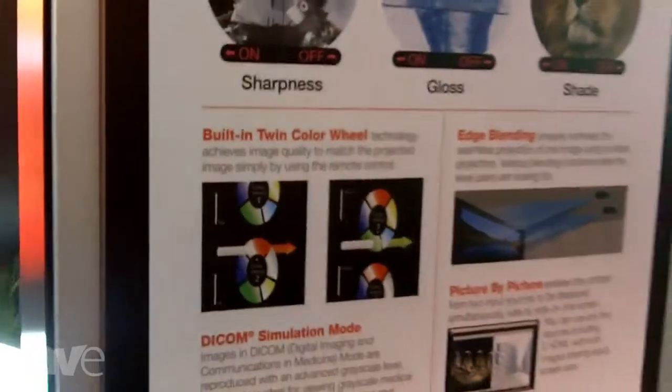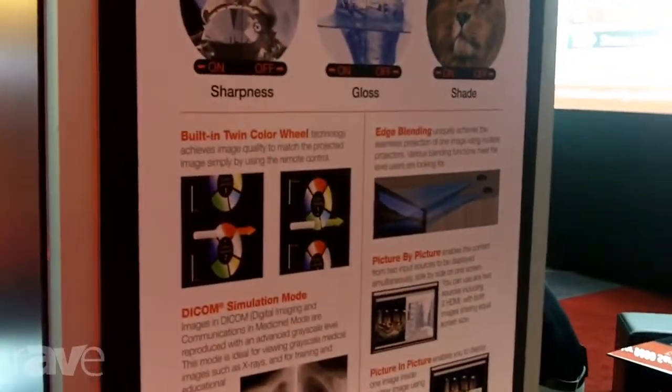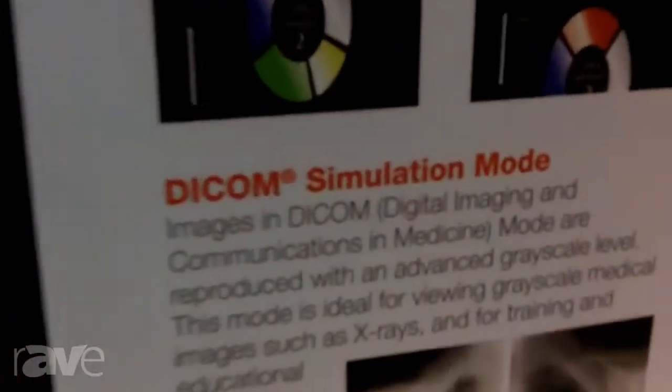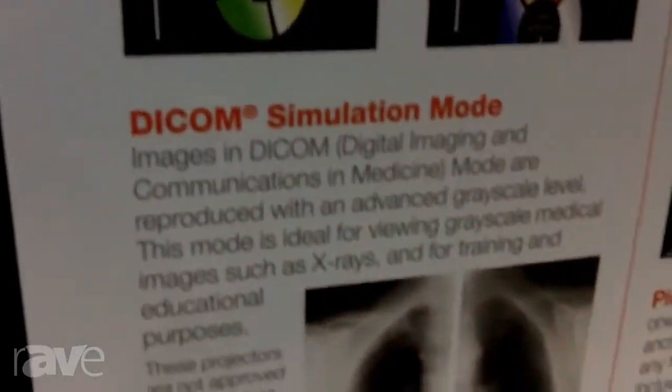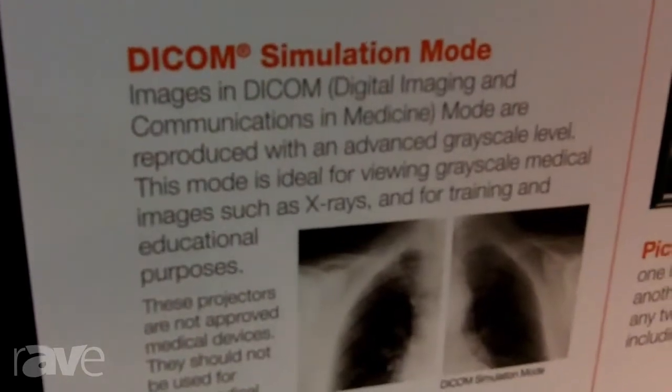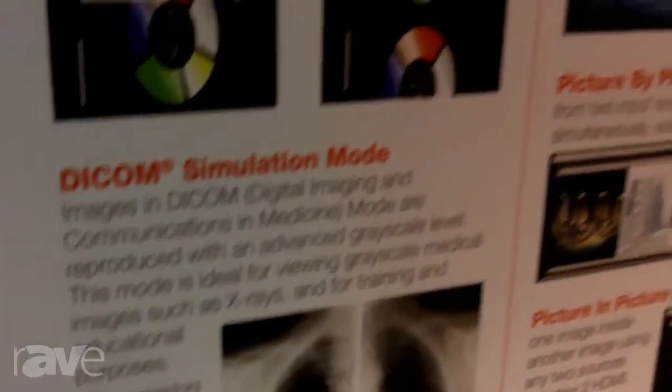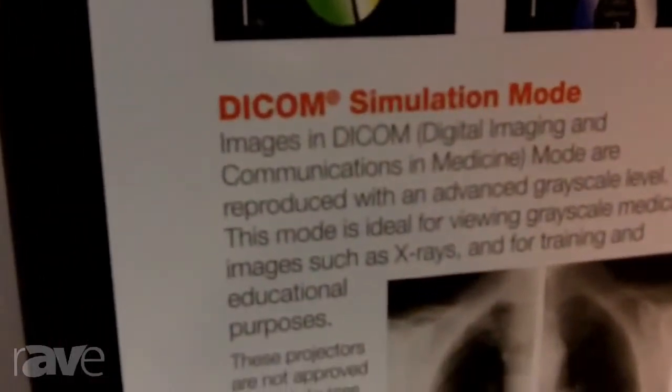One of the things we also introduced is the Accentralizer circuitry, and what we're doing there is working with three different access points as far as features: we're looking at sharpness, we're looking at gloss, and we're looking at shading.